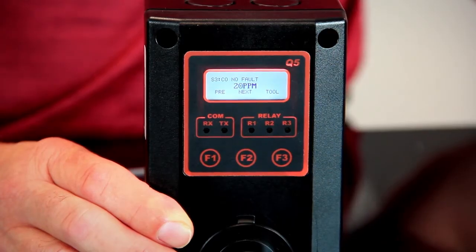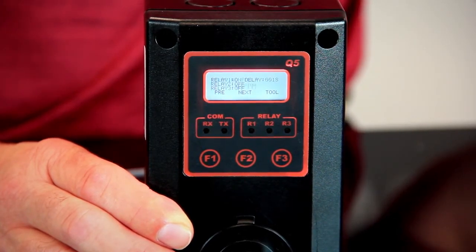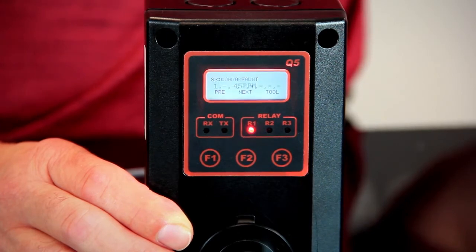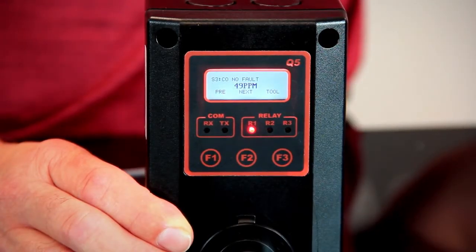At 25 parts per million, the first relay should turn on. And at 50 parts per million, the second relay should turn on. One thing to remember is that with your bump gas, there is a plus or minus 2% error rate, so this might not reach exactly 50 parts per million — it might be at 49.